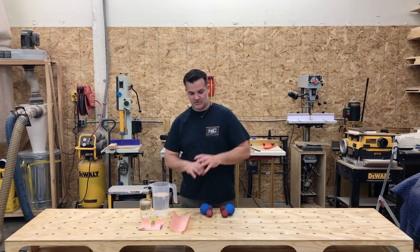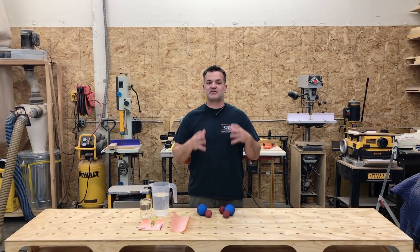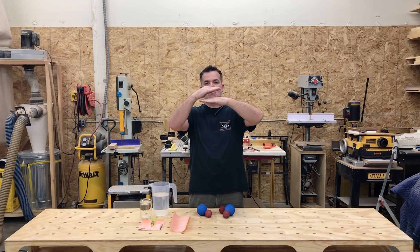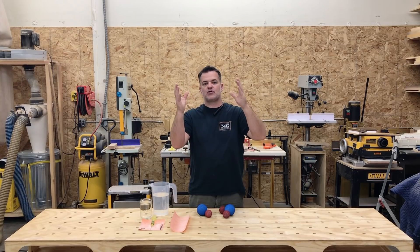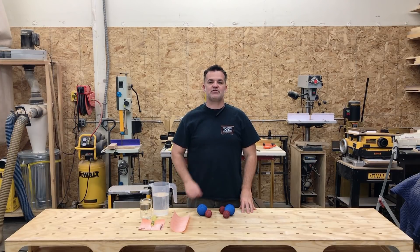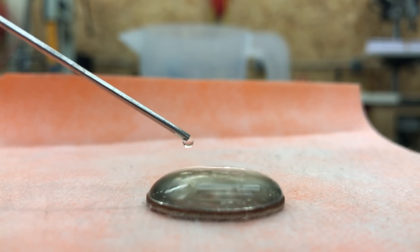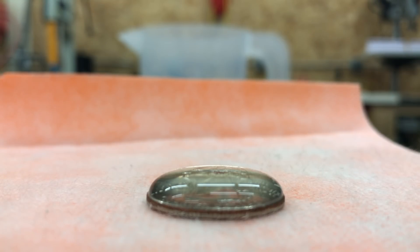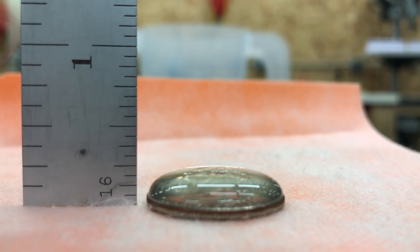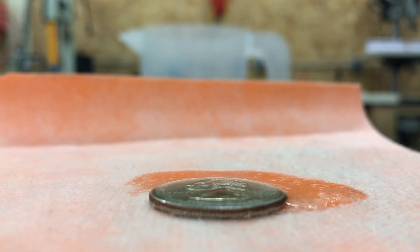In the body of water, molecules are bonding together evenly all throughout the substance, which balances the water. At the surface, all of the molecules are pulling only on one side — there's no water above the surface. This causes the molecules to pull together, creating a tension known as surface tension. You can see that water builds up three times the height of a coin and holds its shape due to surface tension. When you apply a surfactant like soap, it breaks the surface tension of the water and the water flows out.